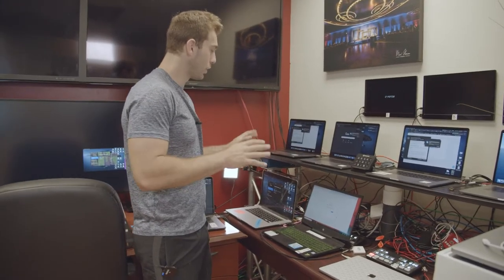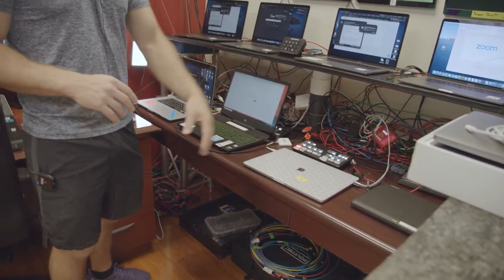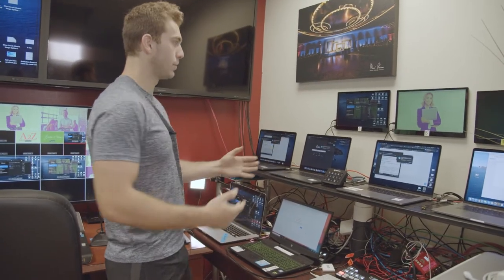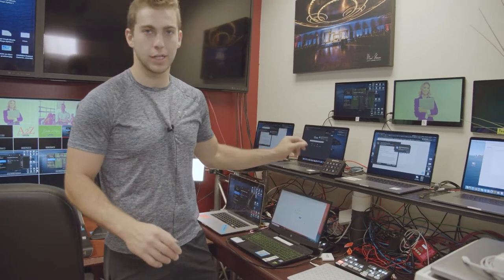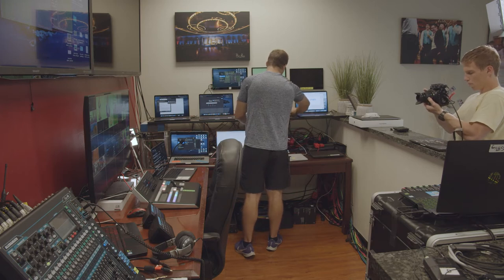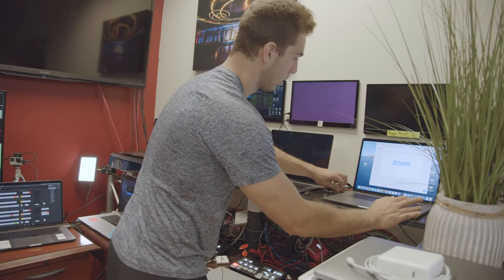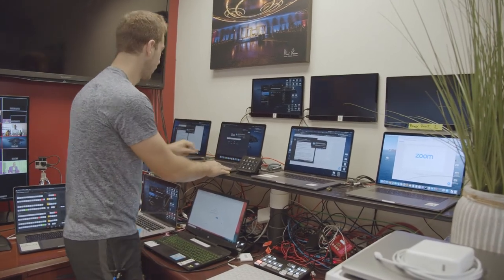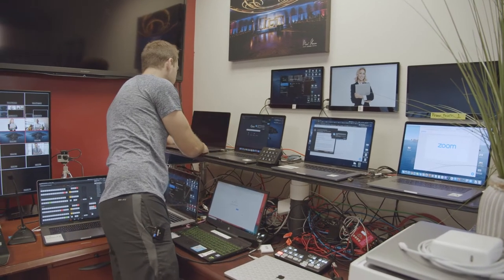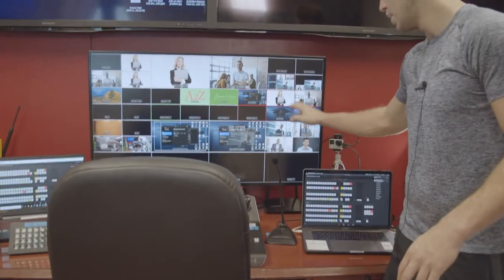Next step is to set up the laptops. The laptops up top are all for Zoom; the bottom ones are for extra things like live streaming, graphics, PowerPoints, whatever that is. When turning on the laptops, you may notice a little color distortion — that's very normal. All you have to do is unplug and plug back in the USB-Cs, which forces the computer to re-evaluate its output and gets rid of the color distortion. Now all of the laptops are showing up with correct color.